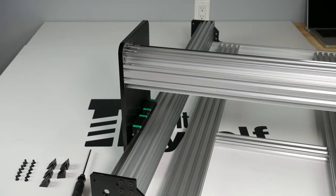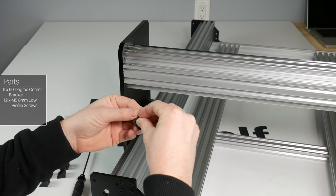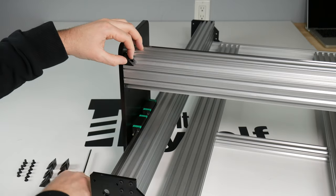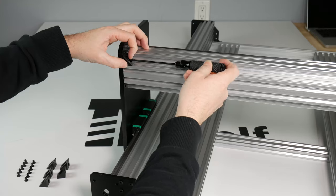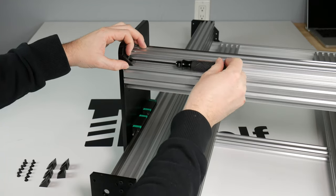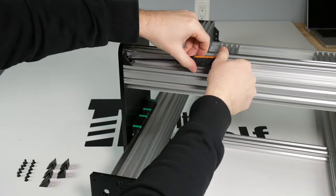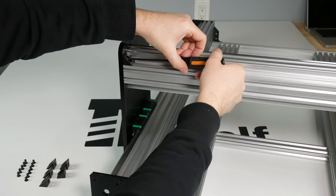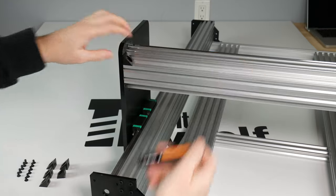Now we are going to add the 90-degree corner brackets to the C-beam and the 20x40 extrusion, using six 90-degree brackets and 12 M5 8mm low profile screws. Start by threading the brackets into the Y-plates and tightening, then align one of the T-nuts we already slid into the 20x40 extrusion and tighten to that. Repeat this for three across the top and three across the bottom, then repeat this process for the other side of the rail.